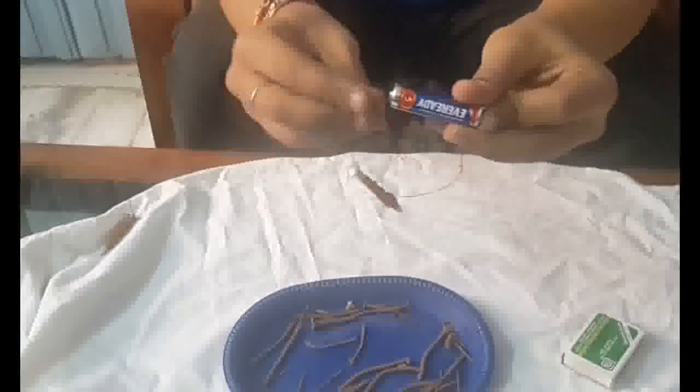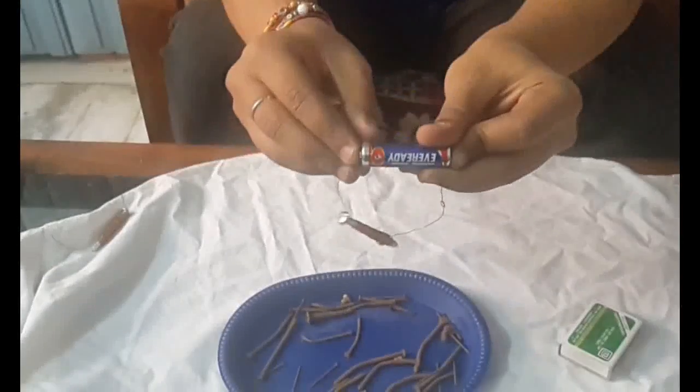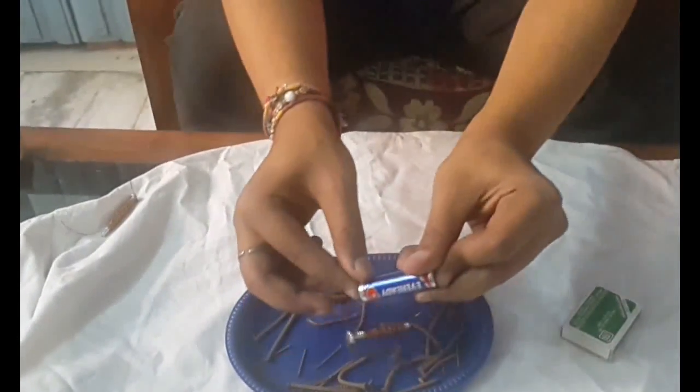If you don't use the cell, then the magnet won't work. Just like you have used the cell, it will work on the magnet. Thank you for watching, please subscribe to my channel.